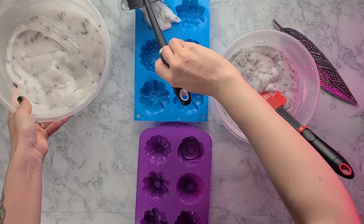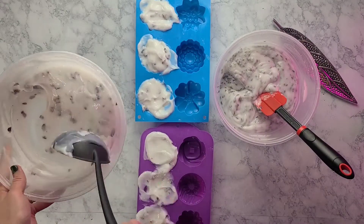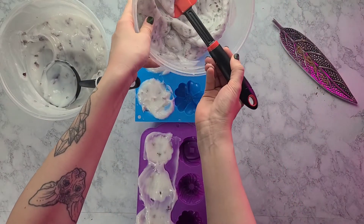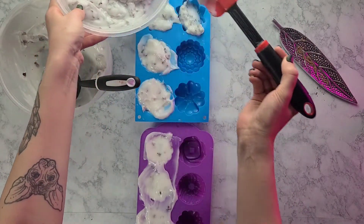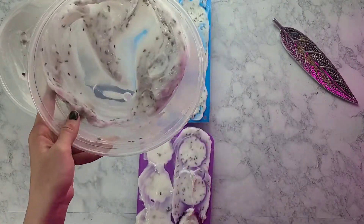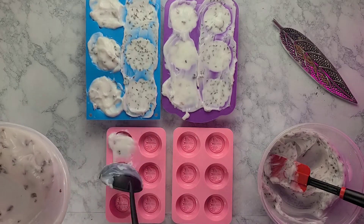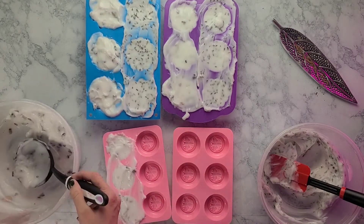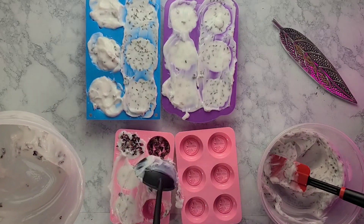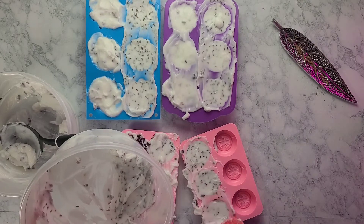Now grab your molds and pour your soap base in. As you can see it's gotten a lot thicker since it first reached trace, so you don't want it much thicker or it'll be harder to work with. Keep packing it in as best you can and make sure it's nice and flat and condensed — that's what gives you a good shape. I went ahead and got some more molds since I still had soap base left. Feel free to sprinkle some dried rose buds or dried lavender into the mold itself — it ends up looking really pretty and adds more exfoliation. Just have fun with it.